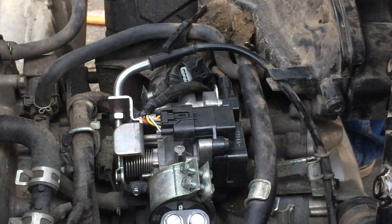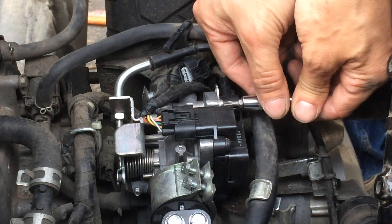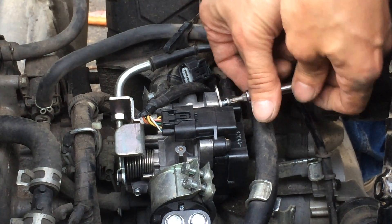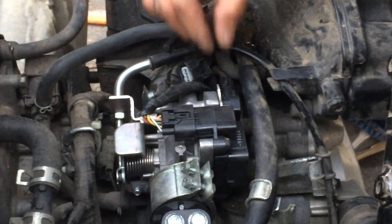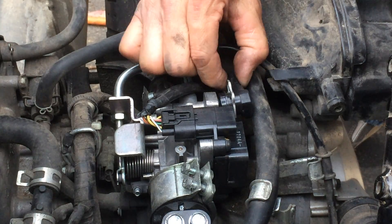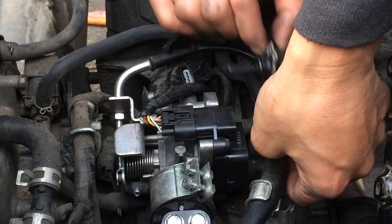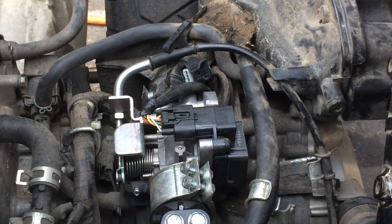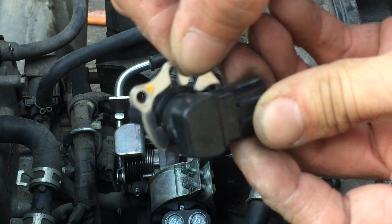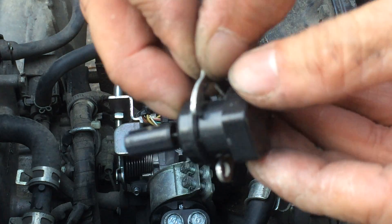We don't need the screw — set that aside. This little clip here that holds it — let me show you guys. Slide this thing out. So this little clip here basically slides; there's actually a slot for it. You just have to find the slot and it'll slide right out.